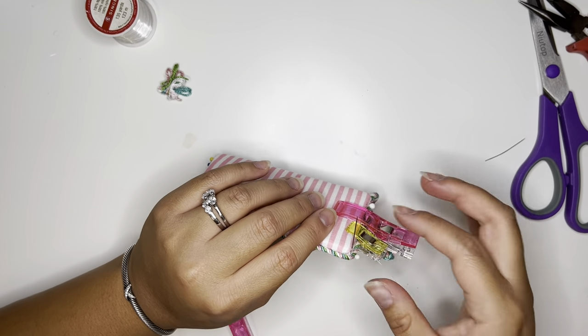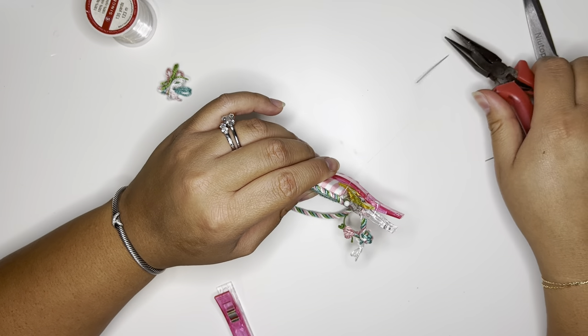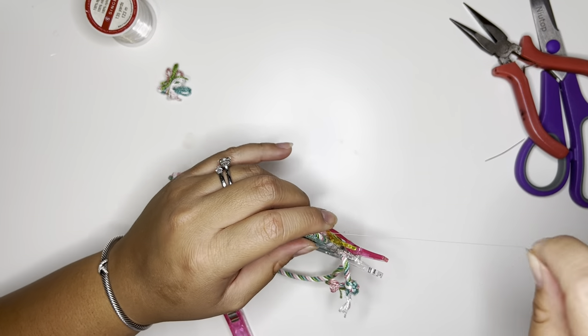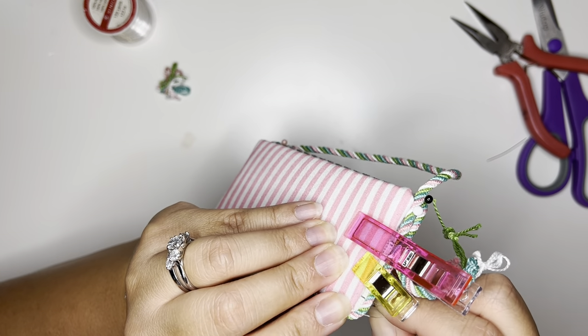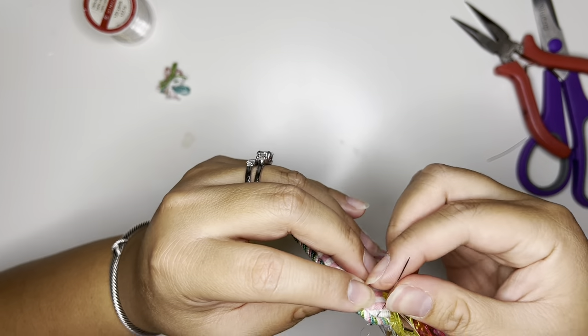If you get your piece kind of stuck, you can always get a pair of pliers and pull your needle through as well. Sometimes I'll do that, especially if my hands are getting very tired or for some reason my needle is stuck through a lot of canvas and it's difficult to pull through. I'll just get my handy dandy pliers and pull them straight through.